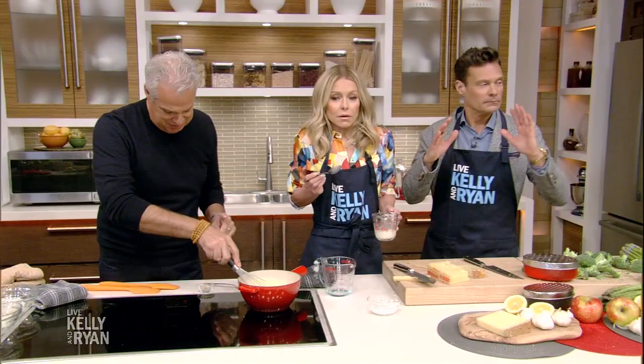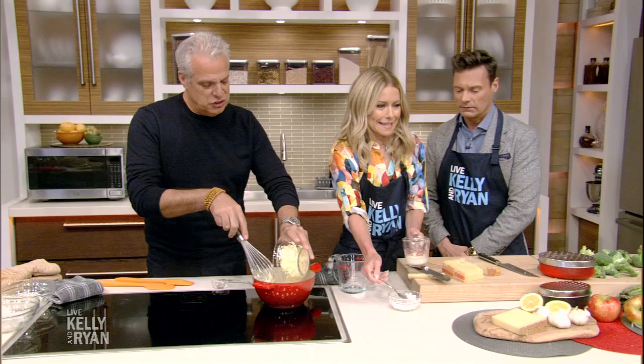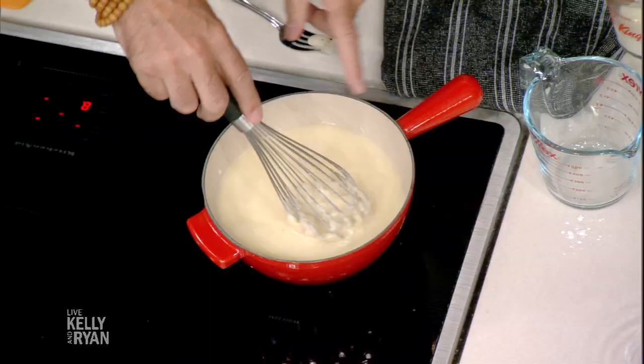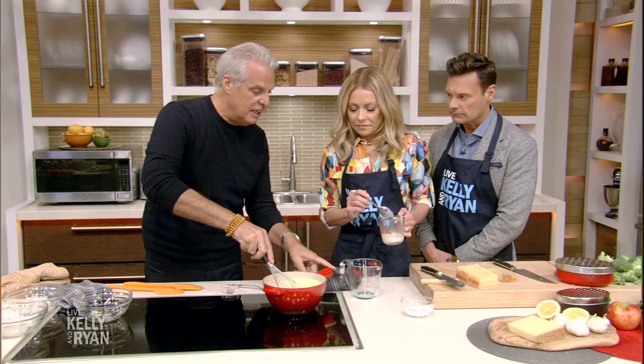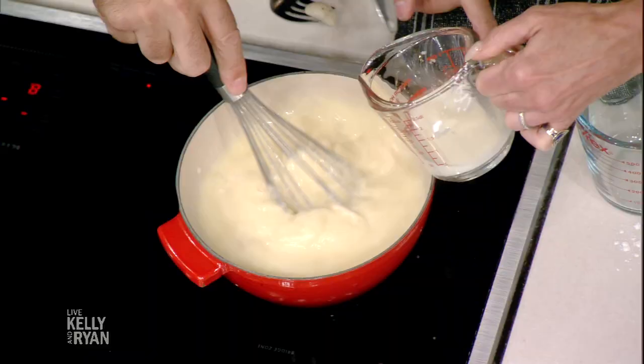He's a three-star Michelin chef. Let me add the last one. I'm making a science experiment. So we have the vegetables and we have the cheese melting in that white wine. Now you're going to be able to add it slowly.